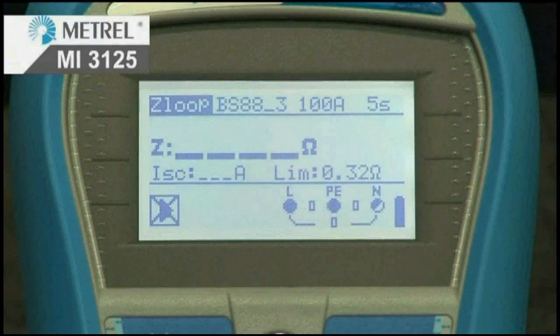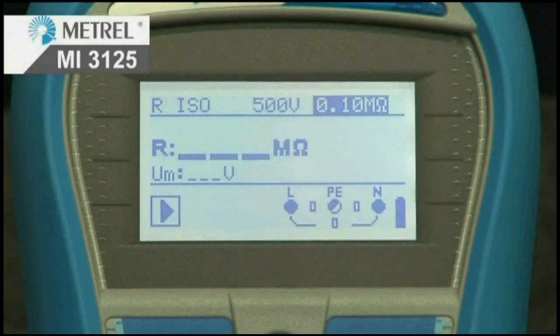The MI3125 Lite has a unique feature: automatic line and loop impedance tables which are built in. The built-in characteristics of fuses and RCDs allow automatic evaluation of the line and loop impedance results compared to the regulations.